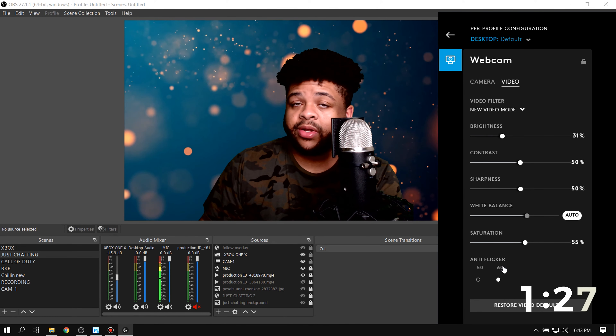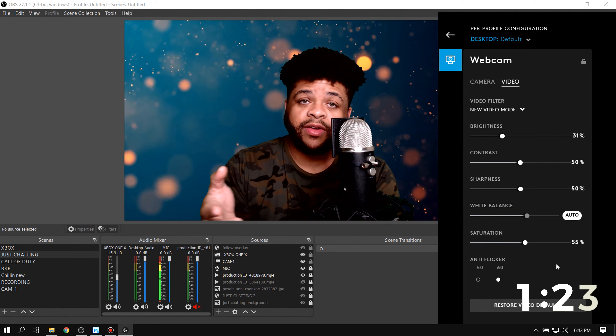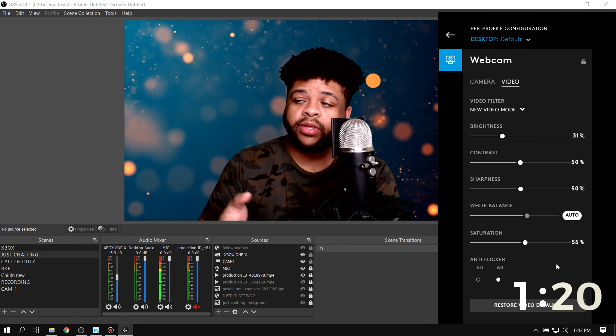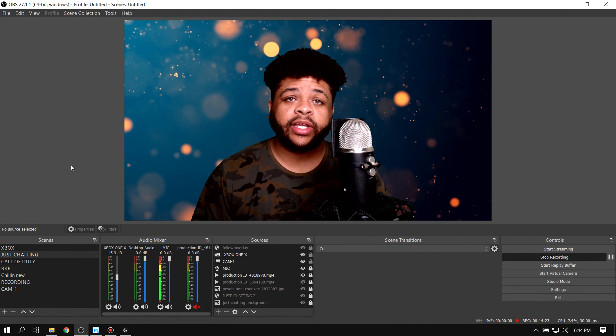As far as anti-flicker, I'm in America so 60 usually gets it right. If not, you can try 50, or if you're somewhere that 50 is the standard, click 50. That's how you get a better quality image from your Logitech camera.